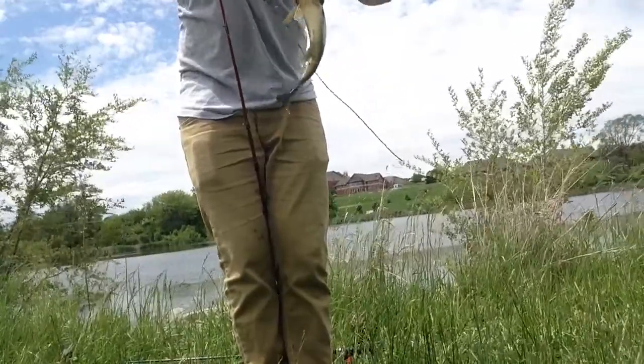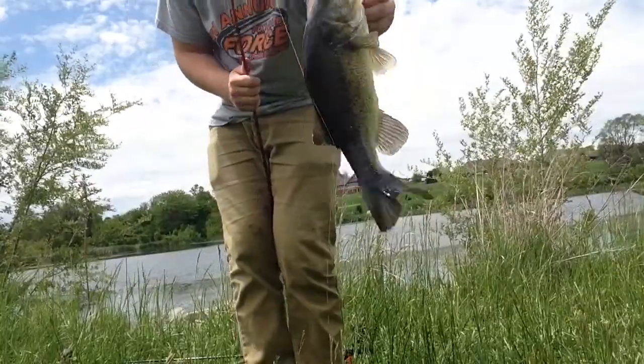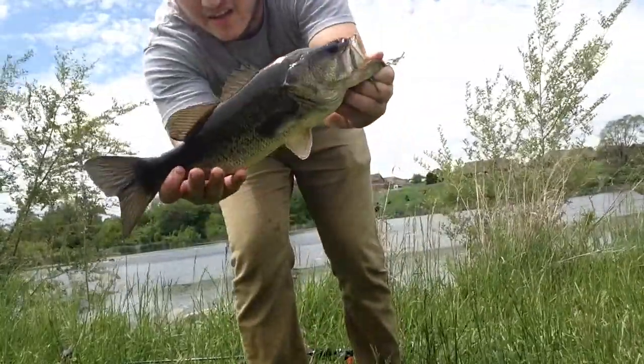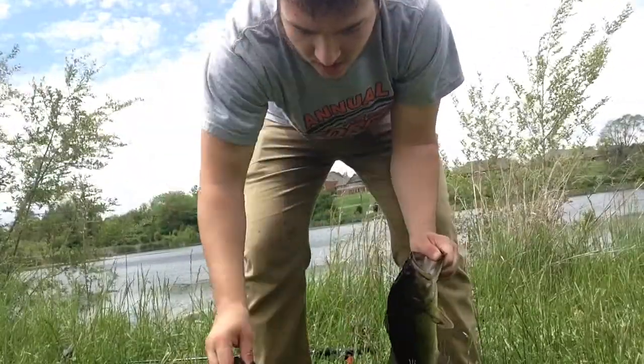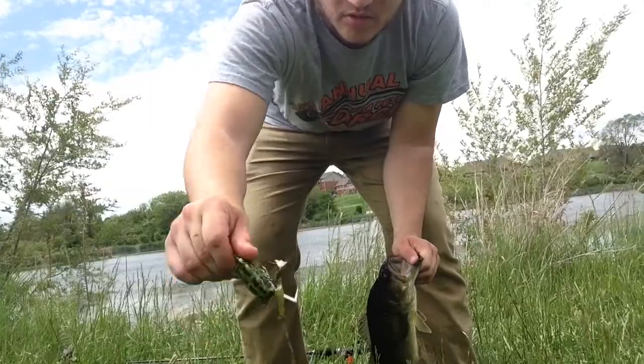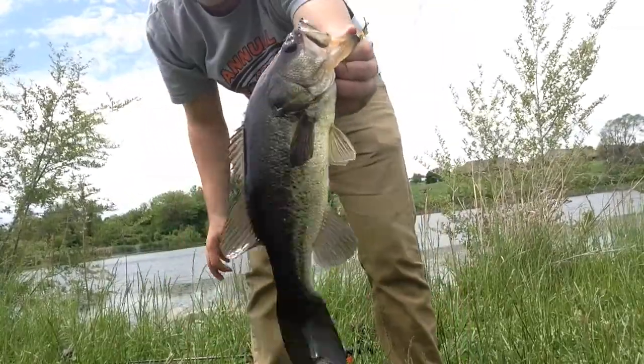That's a decent little fish right there, just off that frog. First frog fish off the Lunker Hunt frog, bullfrog color I think. There's our fish — we'll get a release on it.